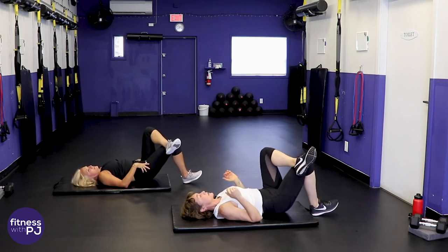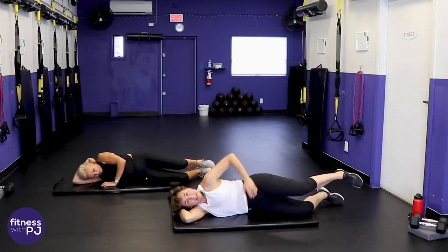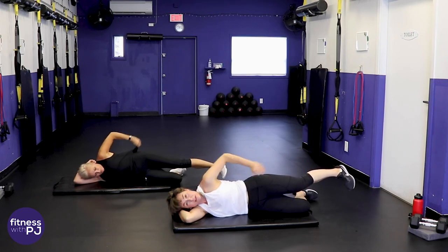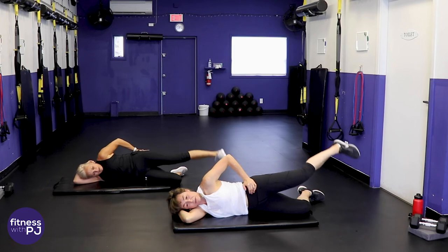Here we go — side leg lift. Point that hip down, turn the toe down, lead with the heel, leg back and lift. Europe's open borders and transportation system look amazing.